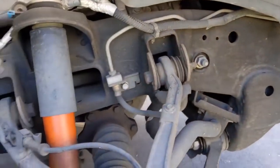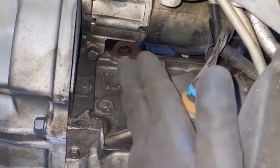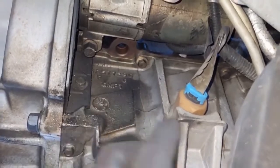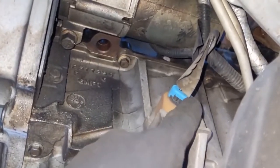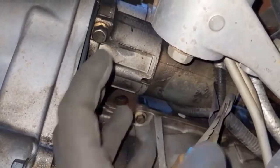We won't push the bolts through yet. Under the vehicle we have a 10 millimeter bolt that holds the transmission dust plate on — we want to take that off. We want to disconnect this connector here, and we have these 13 millimeter bolts — those come out.